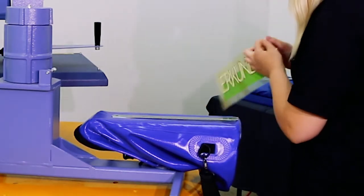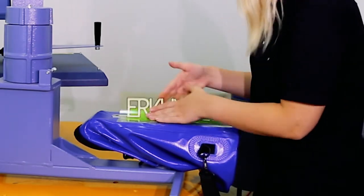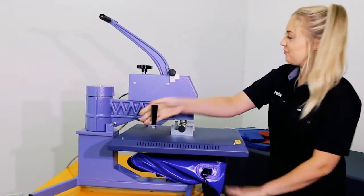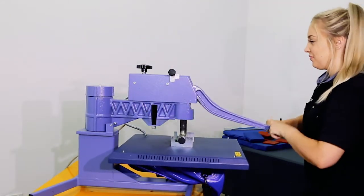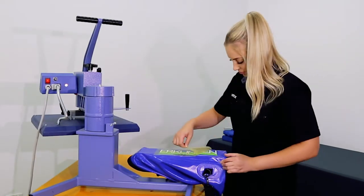We recommend to test press PVC fabrics as they are sensitive to heat. The application requires lower pressure to avoid marking the fabric, lower temperature to avoid melting, and a longer dwell time before peeling the backing. We are pressing the Print Stretch transfer at 120 degrees for eight seconds.